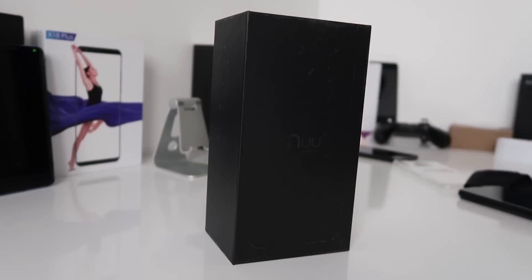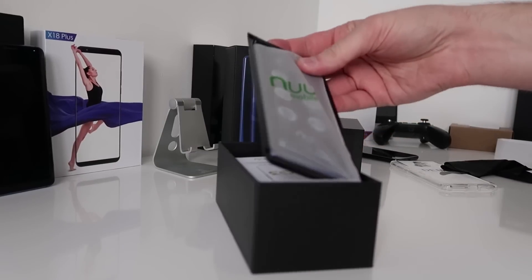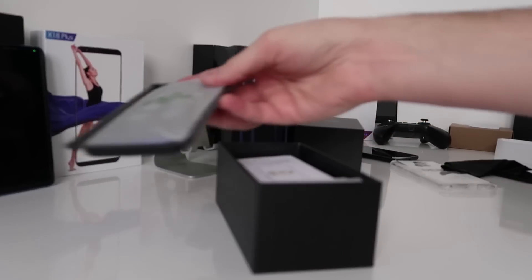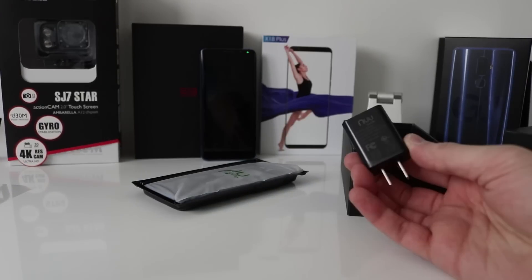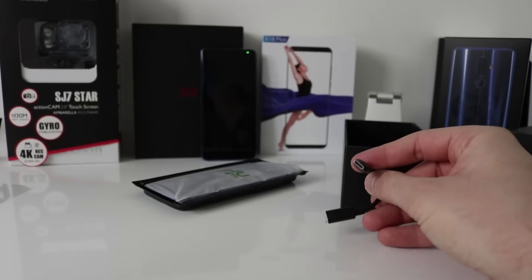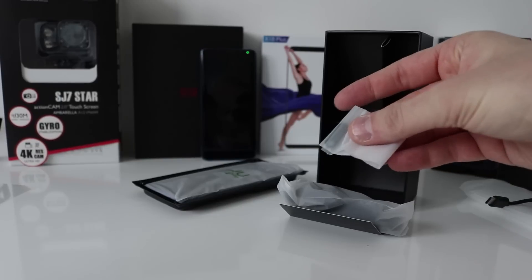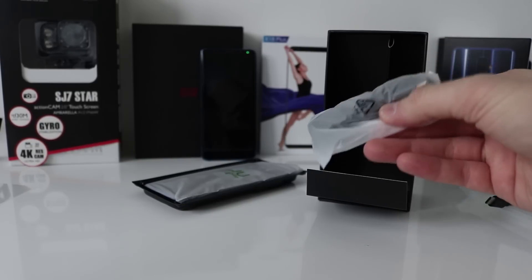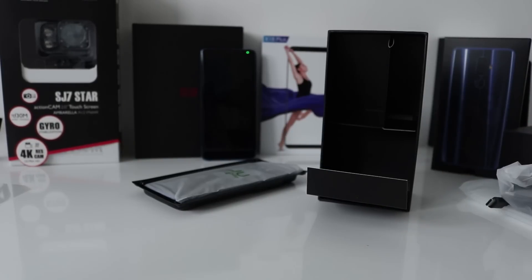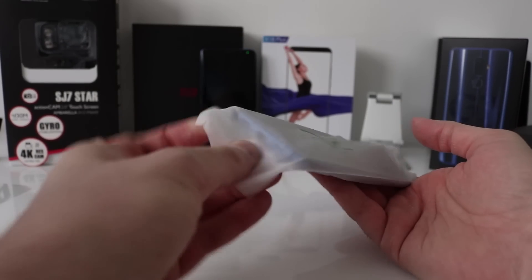The mobile sits on top of a plastic tray. You get an instruction manual, a standard charging block, a headphone/earphone adapter which is USB Type-C to a 3.5mm, a SIM tray tool, and a USB Type-C charging cable. The G3 comes in a plastic wallet — let's have a look.